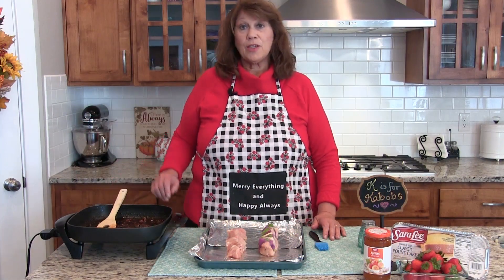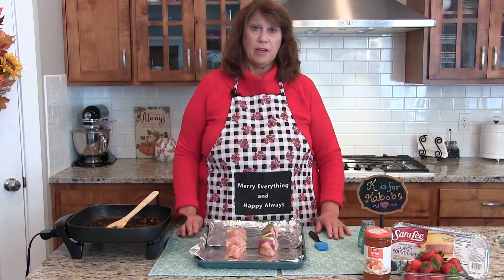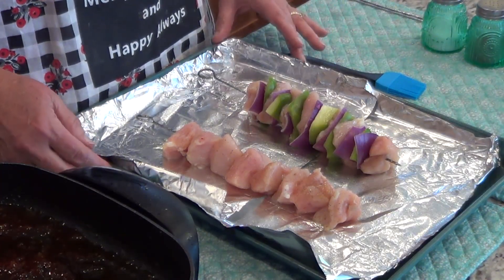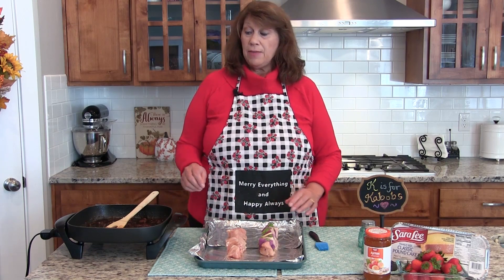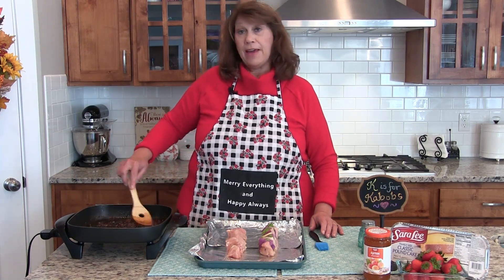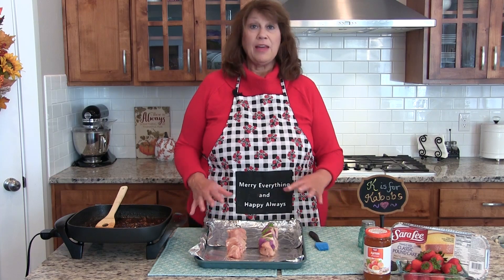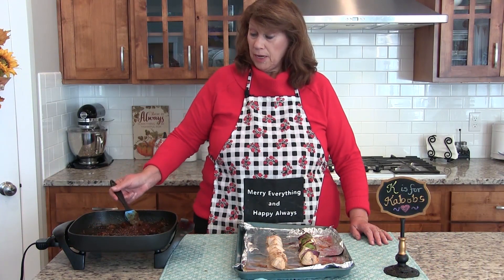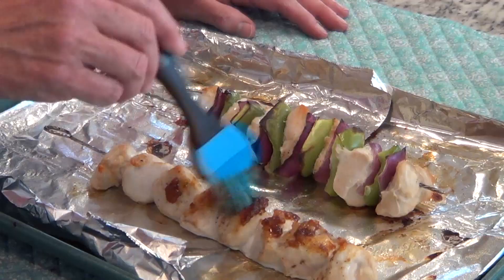I simmered the sauce for about five minutes and now it's nice and thick. Now we need to cook the kebabs — you don't put the sauce on at first. You can either grill them or put them in your broiler, cooking on all sides first. Then about 15 minutes before they're done, put a layer of sauce on. I broiled the kebabs for about five minutes on both sides, and now I'm going to spread the sauce on and finish baking. Then put sauce on again right before you serve it.